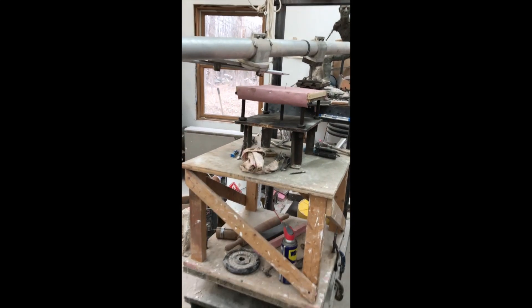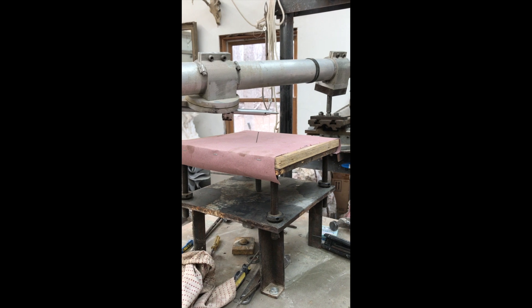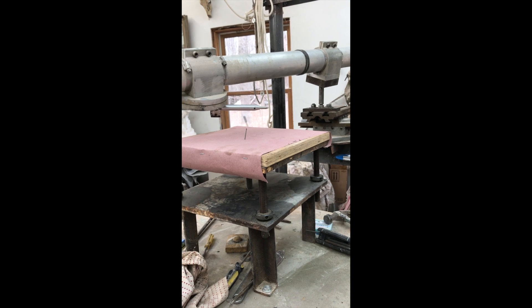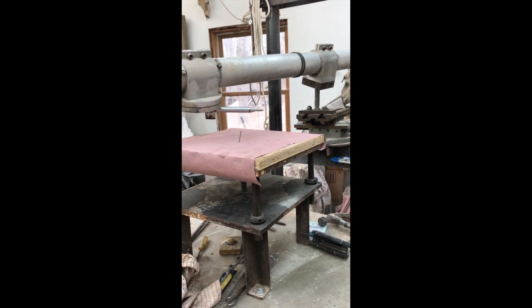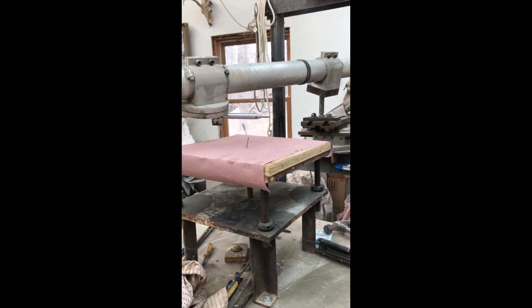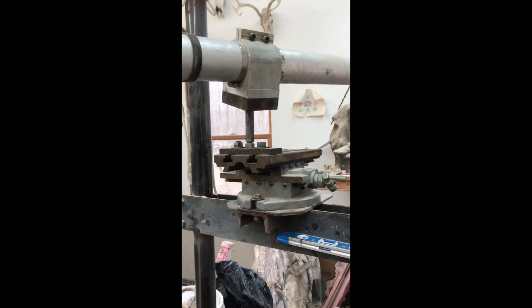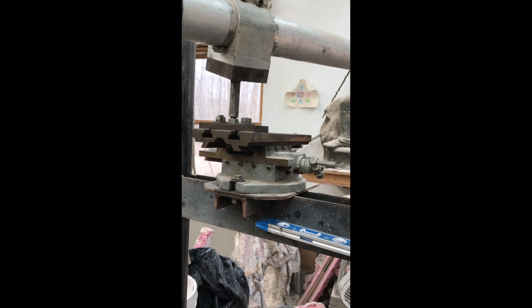We adjusted on the boom the exact measurement using trammel points and we've come as close as we can to line up the center of table one — right where that nail is — and the ball pivot. In order to fine-tune it, we have to make sure that the measurement between table one and the ball, and pointer number one and the ball, are the exact same. To help with that, we have the ball pivot sitting on a surface gauge which can adjust and fine-tune.